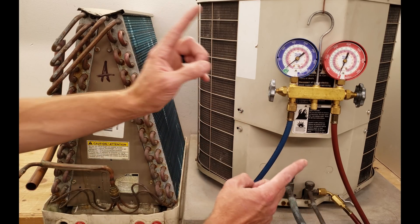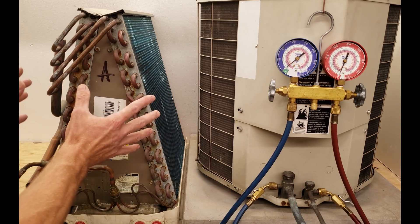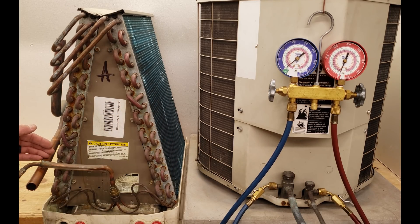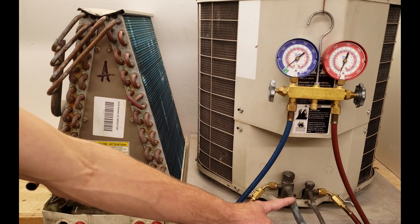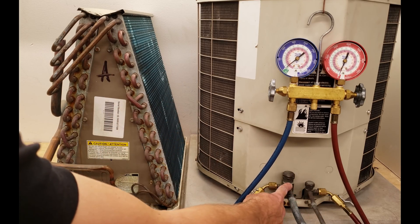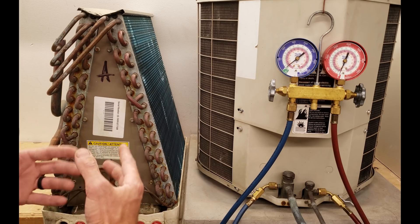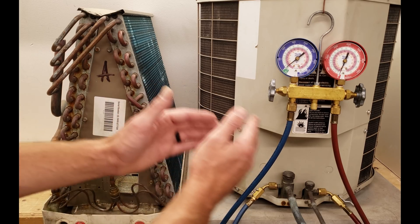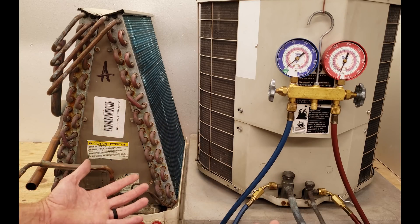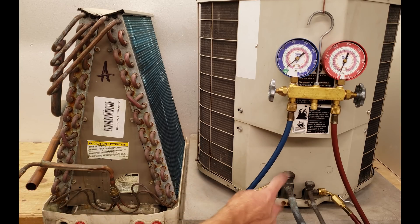It's always called total superheat when you measure at the outdoor unit because you're taking into account any change in superheat from after the refrigerant exits the evaporator coil until it makes it over to the outdoor unit. Maybe it goes through an attic, increasing the superheat, or maybe the suction line runs underground, giving up some of its superheat. That's why this is called the total superheat method when checking it at the outdoor unit.